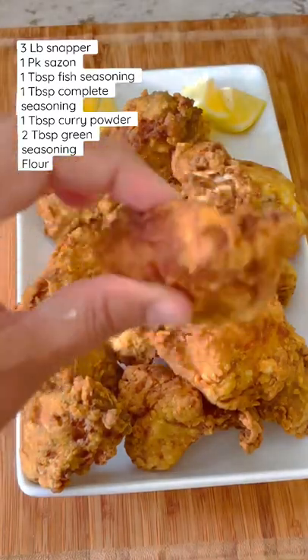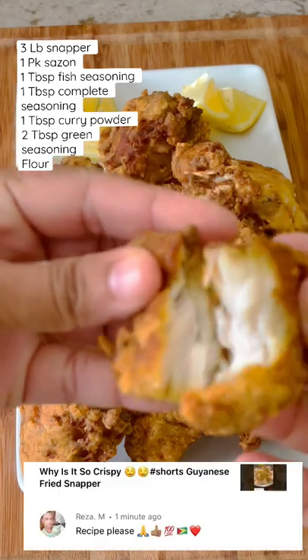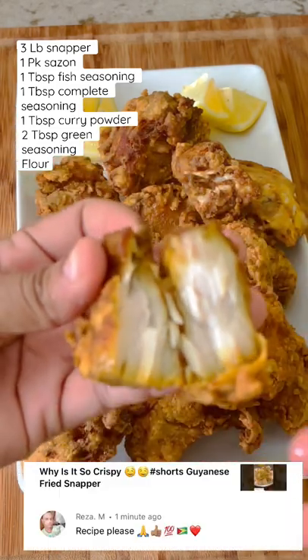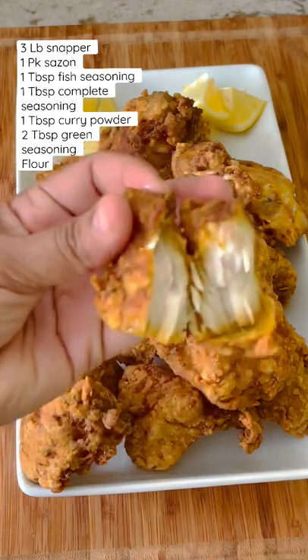Join me in the kitchen and let me show you how to prepare this crispy, delicious grease snapper. Riza, big shout out to you, my top fan on my channel. You asked for the recipe and here it is, my brother. So I hope you enjoy it. Let's get into it.